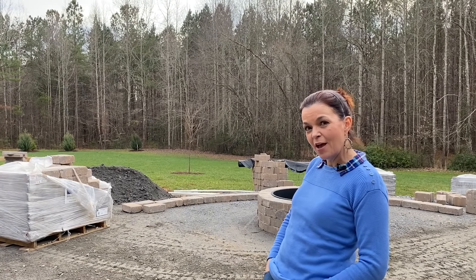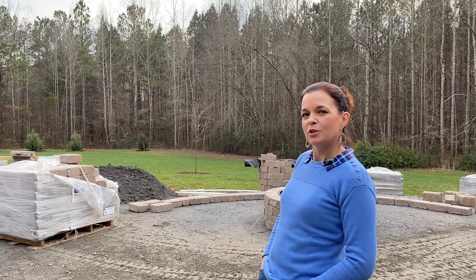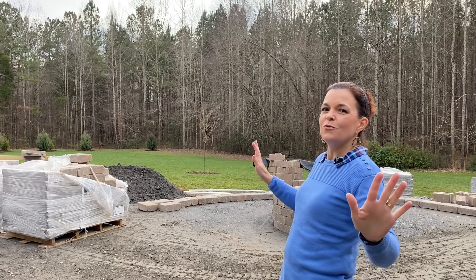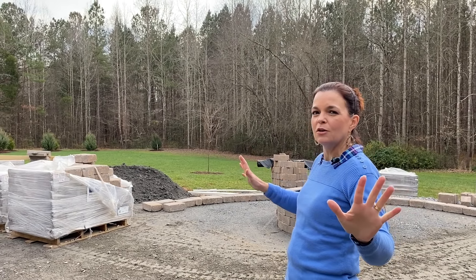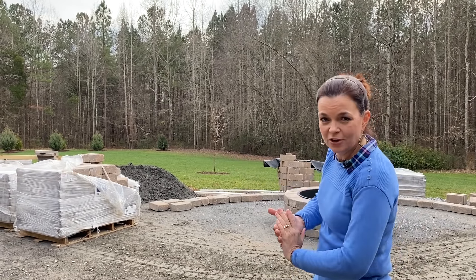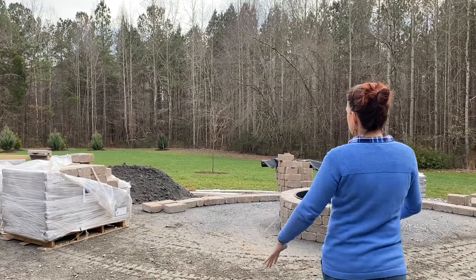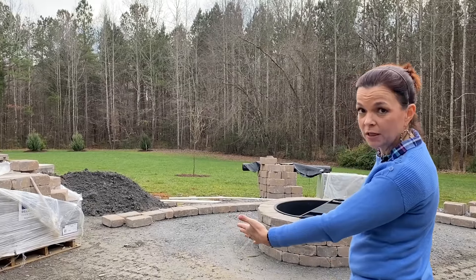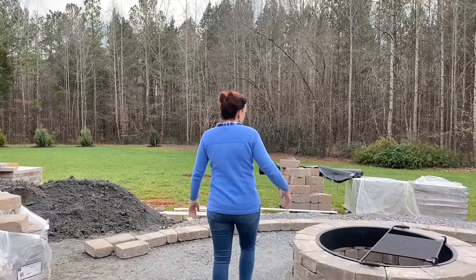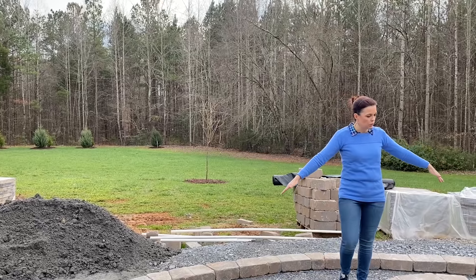Here we are at the patio, and you can see the beginning of a seating wall behind me. I now have a camera person — Emily is filming me. She was out running errands. For you parents with kids near driving age, it's fantastic — a little scary, but great because they can do things for you. The fire pit is right here.